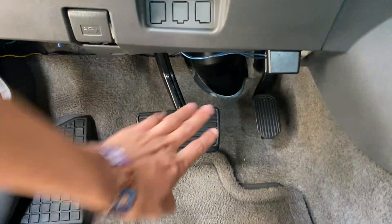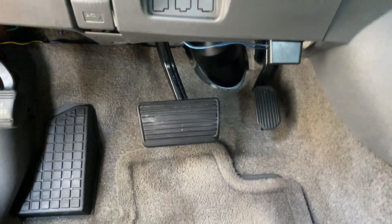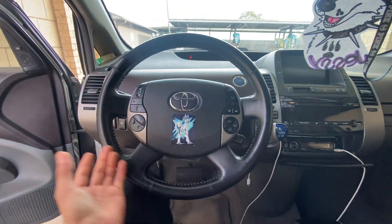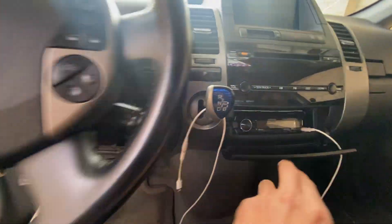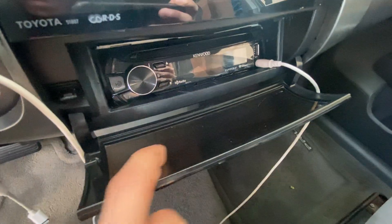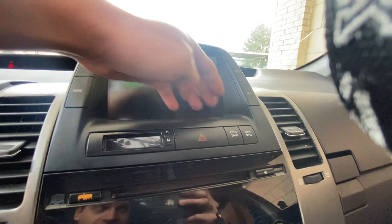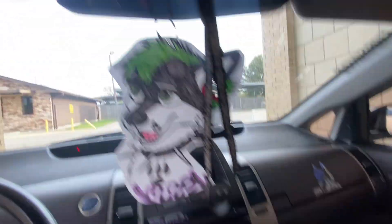Everything else on the car looks perfect, just dusty from sitting. I took the steering wheel cover off — it looks a lot better in here. Just dusty, still got the old Kenwood. The dash is dusty too.